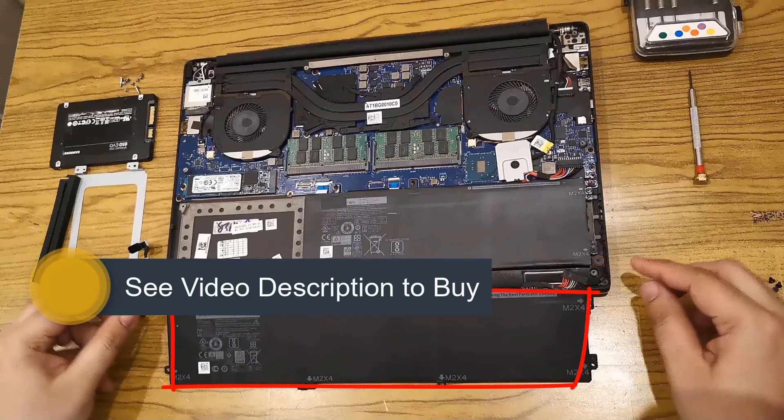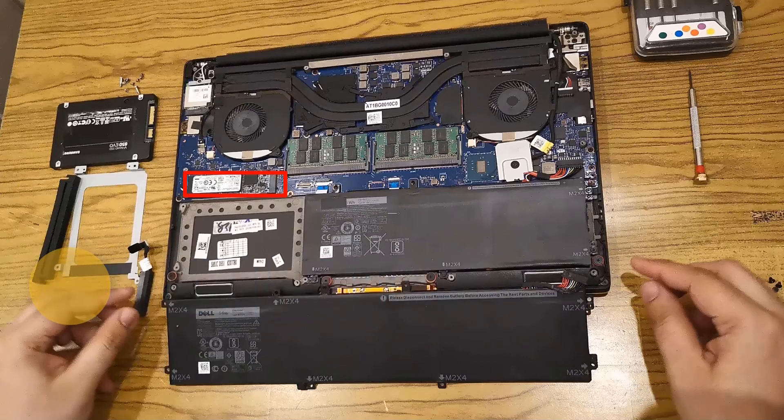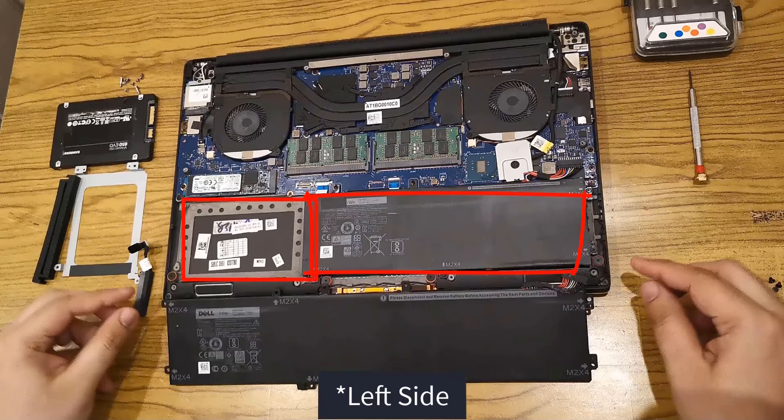My Dell laptop came with a bigger battery and there was only one 512 GB M.2 SSD drive. So to add a second drive, I need to change my battery first. I bought a smaller battery so that my laptop can have space to add a 2.5 inch drive. As you can see, I have already fixed the new smaller battery, and on the right side I now have free space to add my SSD drive.